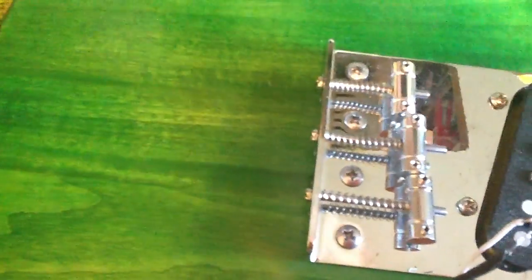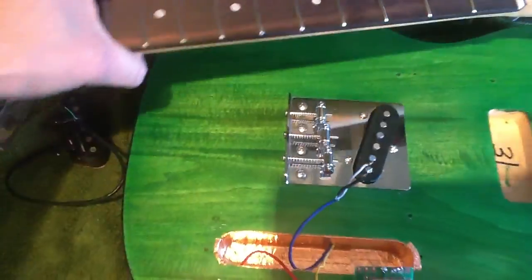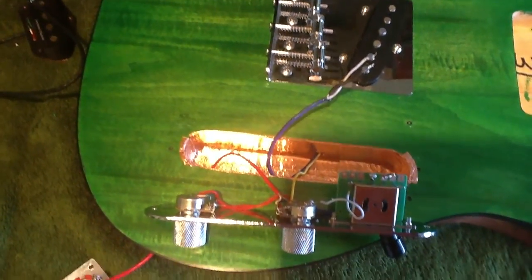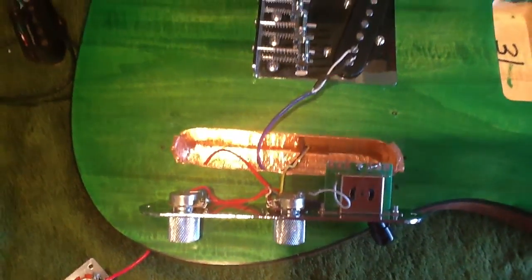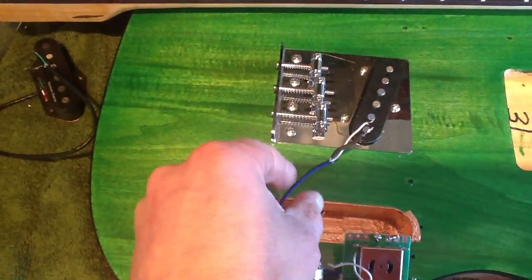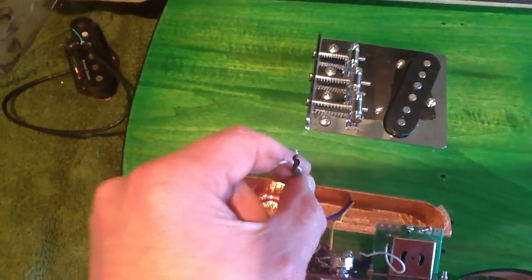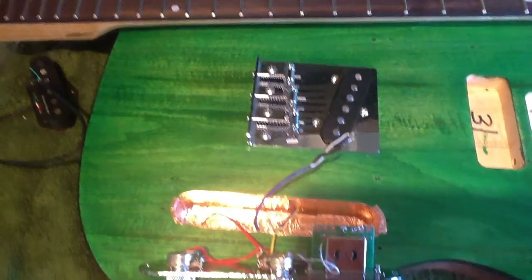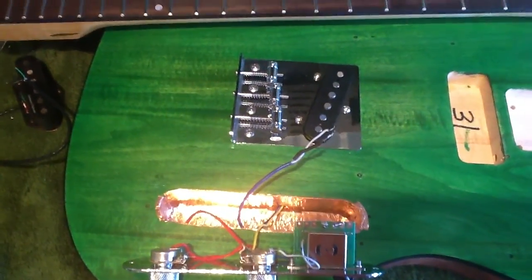This bloody guitar thing is driving me mad — I hate soldering. We've put the pickup in, shielded it, and we're going with the existing electronics just to see if it all works. We kind of got it going, but this pickup — one of my favourite pickups — isn't working. We've tested it and it doesn't work.